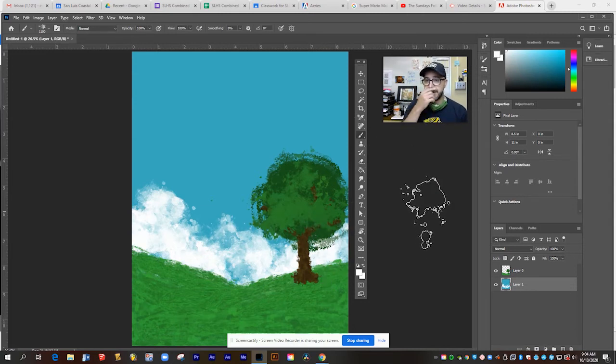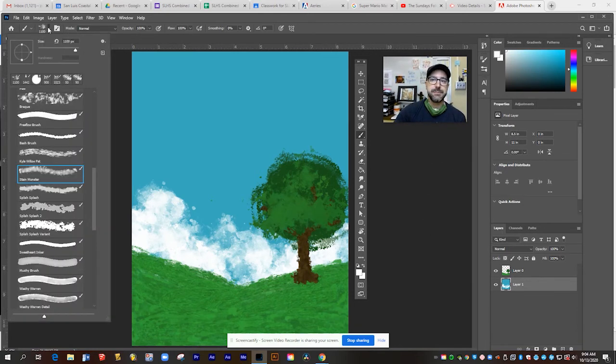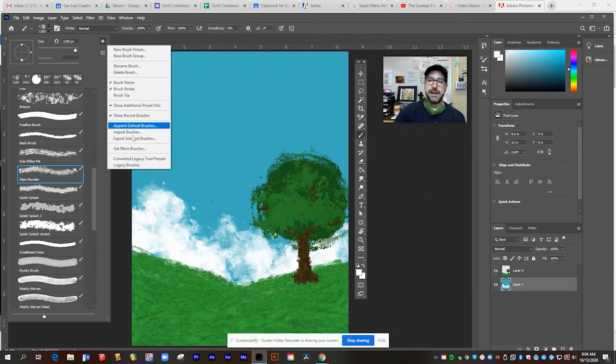So these are some awesome brushes. You can download and grab as many as you want from the get more brushes website, try them out, keep them and use them across all your different Adobe programs. You'll be surprised at what you can make with these really powerful tools.